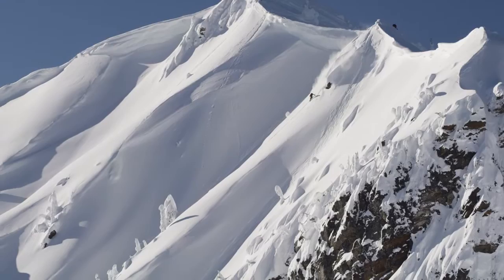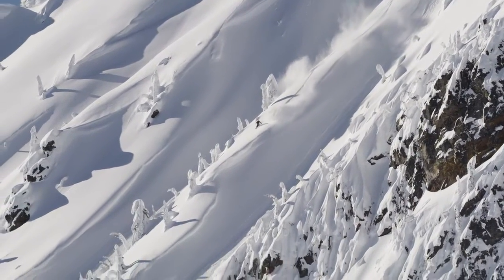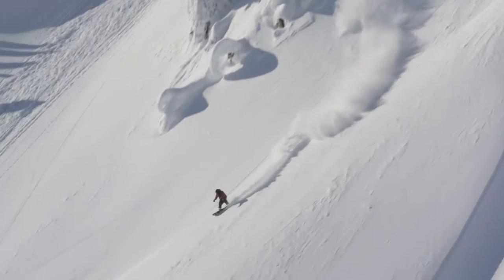Once I got into backcountry snowboarding, I realized there was kind of unlimited potential in the mountains. There was so much terrain out there and it just really comes down to figuring out how to access it and how to do it safely. The simplest form of access is splitboarding.